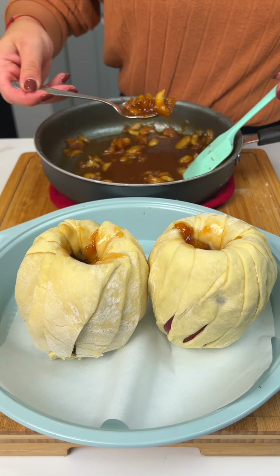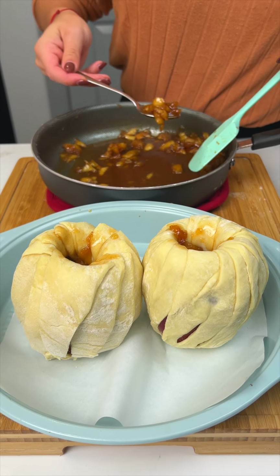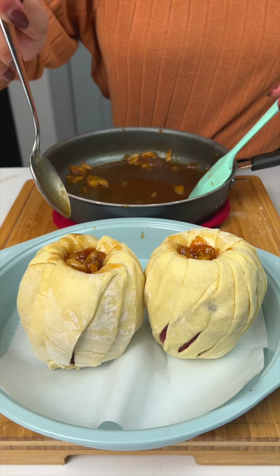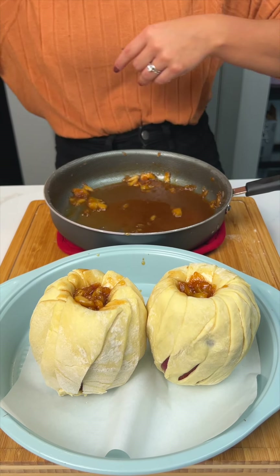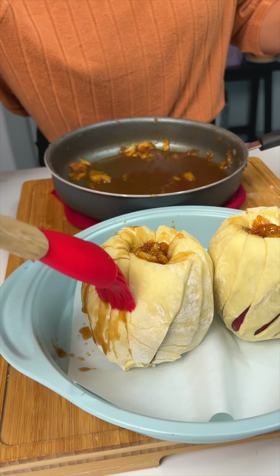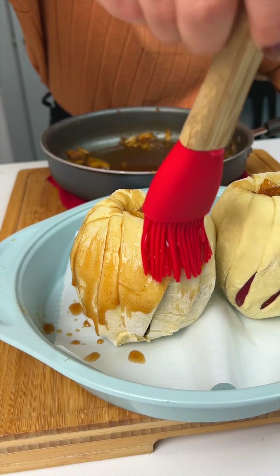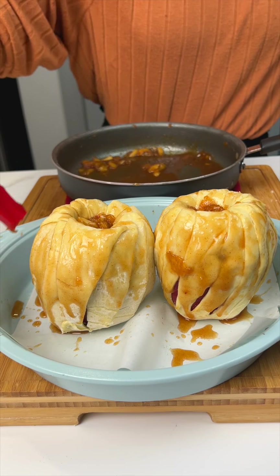Next time we should try filling it with pecans — or whatever you guys wanna call it. Looking good, beautiful. So with all of that leftover juice in our pan, I'm gonna grab a little brush and brush the outside of that apple with all of that delicious, sweet, cinnamon brown sugar apple juice. That is so good, this is gonna be delicious.